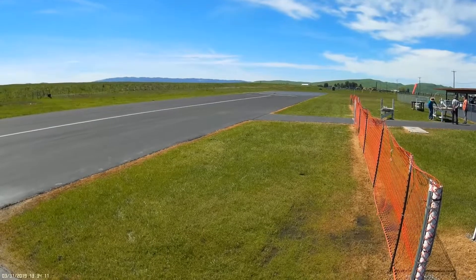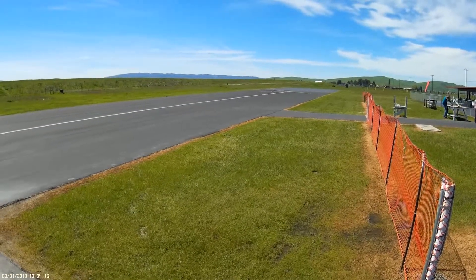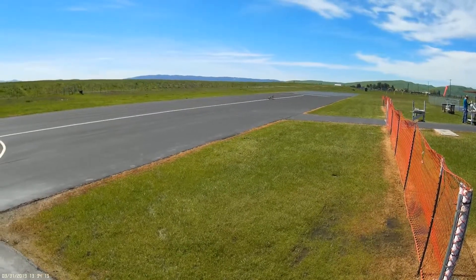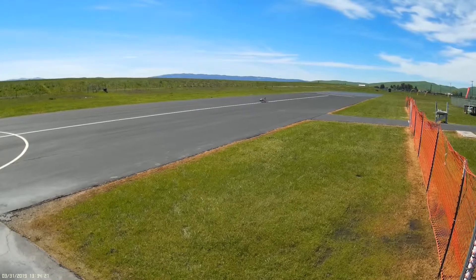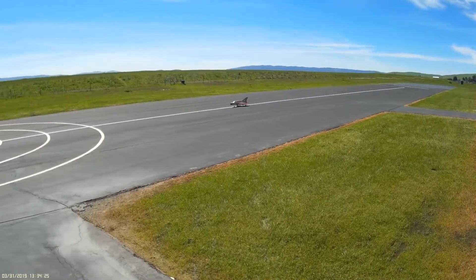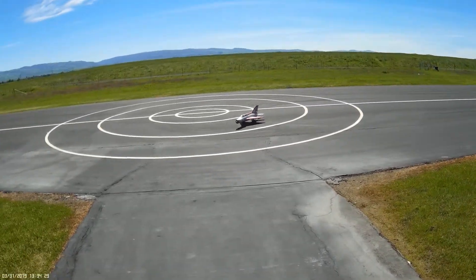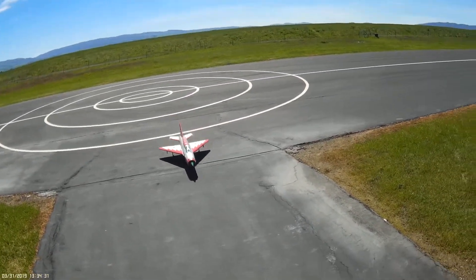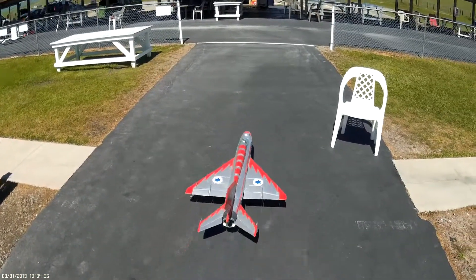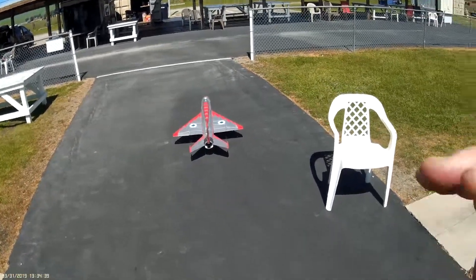Flight pack no data. Temperature 91 degrees Fahrenheit. Flight pack 22.5 volts. Temperature 90 degrees Fahrenheit. Flight pack 22.5 volts.